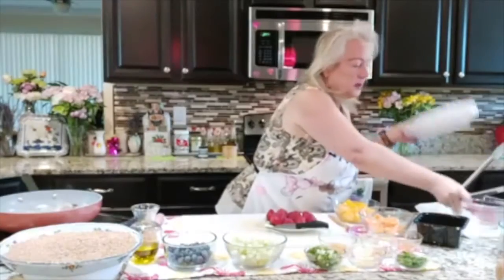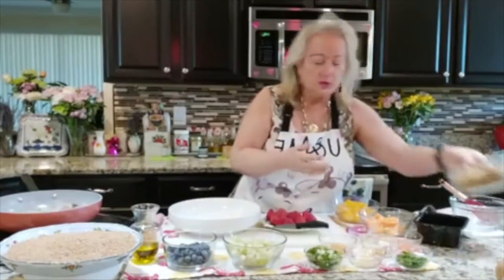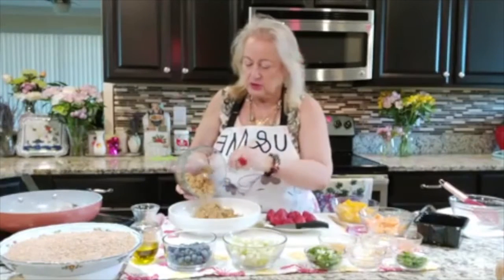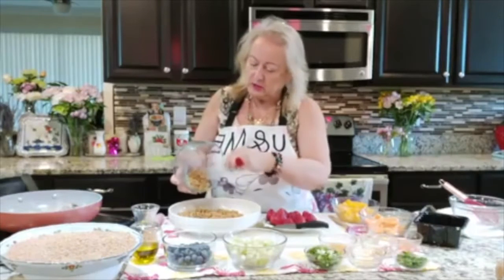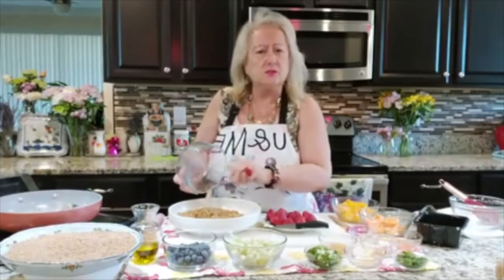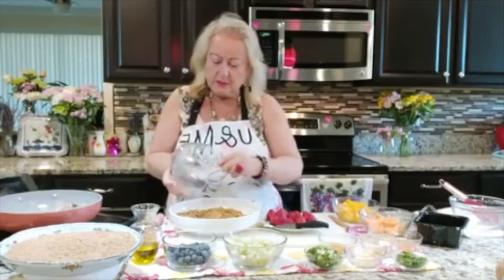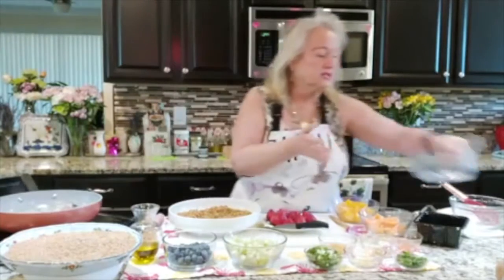I'm going to get this bowl right here, and I want to add my wheat — my wonderful wheat — that's just going to go right into this bowl. I'm really getting into the bowl thing because the bowl contains everything and keeps it all together. It's really about assembling this wonderful, delicious dish.